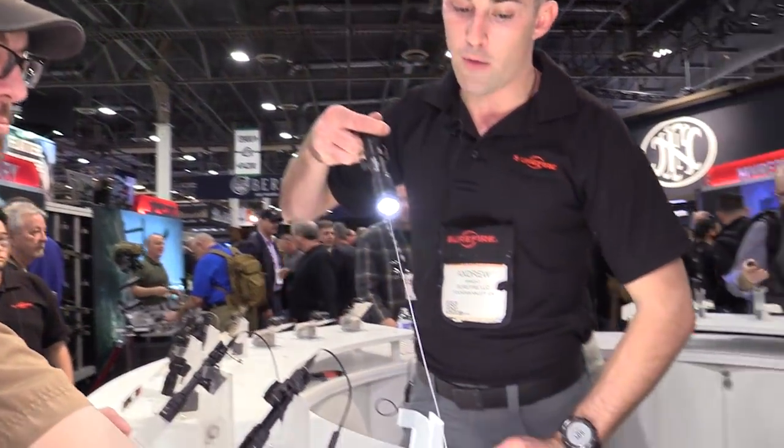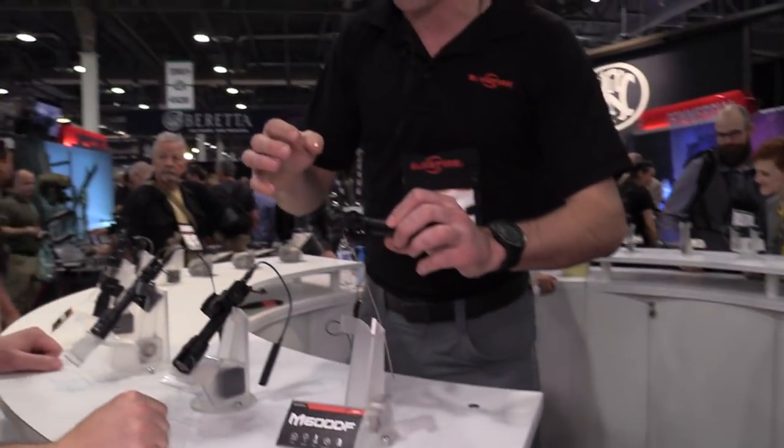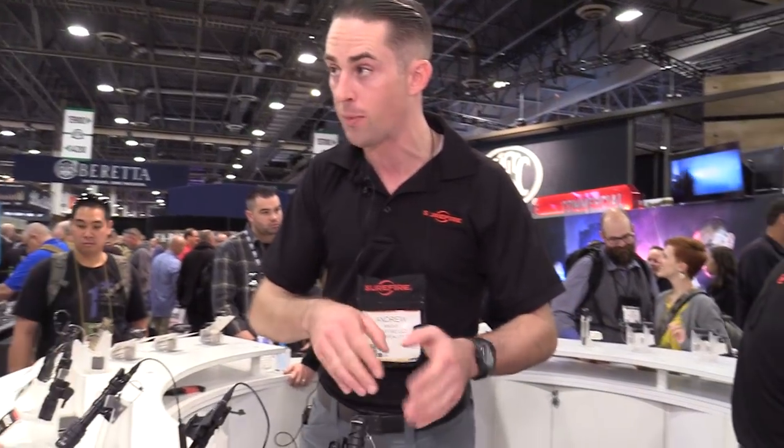The beam pattern is nice and tight so it gives you a lot of throw, but a lot more spill than the previous scout light — a beautiful beam pattern for just about everything you could do with a carbine. It still fits the same tail caps, accessories, and mounts that the other scout lights did. All throw lever mounts, offset mounts, pressure switch tail caps — all of that will work with the M600 DF.